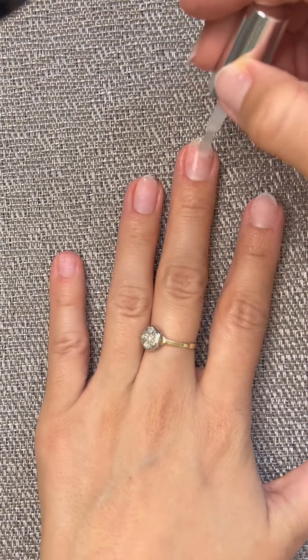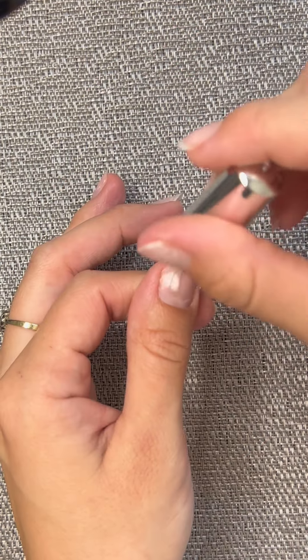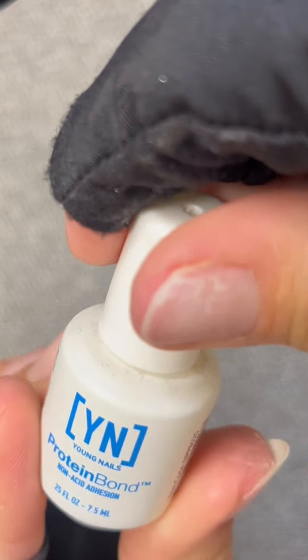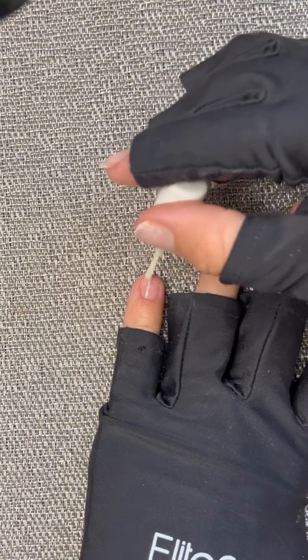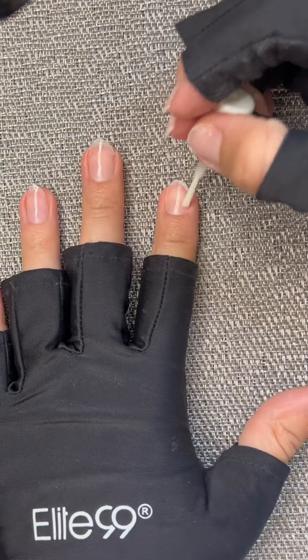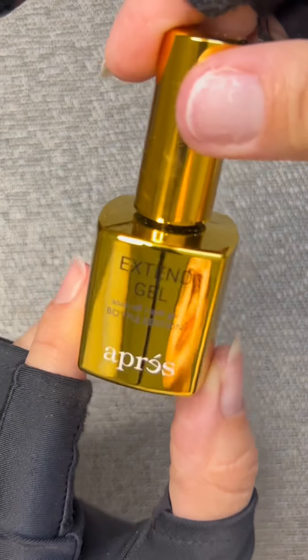Then I use the Mandelis Nail Dehydrator just to take off any excess oils that I might have on my nails. Make sure that you are wearing protective gloves to help from the UV rays. This is a protein bond that I put on after the dehydrator, and I swear this actually works with making the nails adhere to your natural nails.